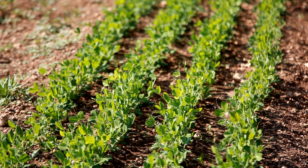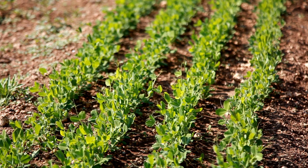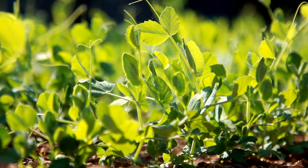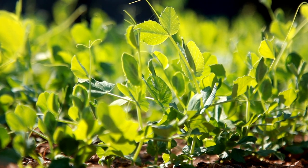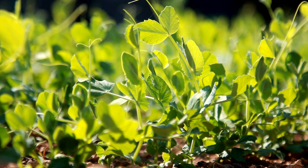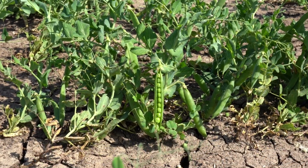About snow peas: the Latin name for snow peas is Pisum sativum var. Macrocarpen. Snow peas are a cool season crop and can be grown in USDA growing zones 3 to 9. They are a fast-growing vine that can grow up to 6 feet long, with green leaves and small white flowers. The edible part of the plant is the immature pod, which is crisp and sweet. Snow peas are harvested before the seeds inside the pod fully develop, and are most delicious raw or cooked briefly to preserve their crunchy texture and sweet flavor.